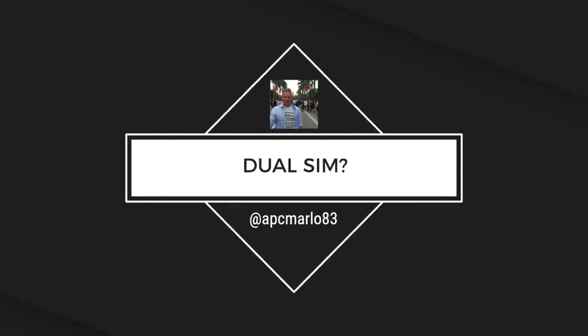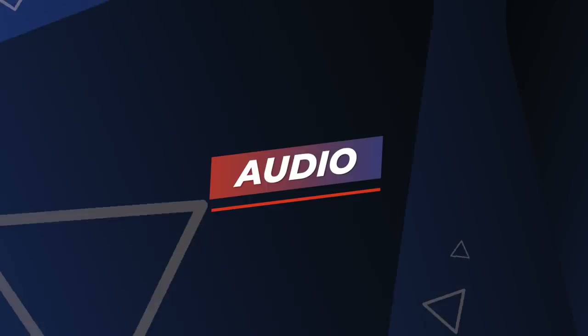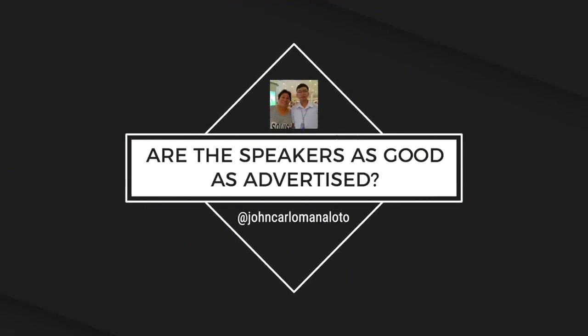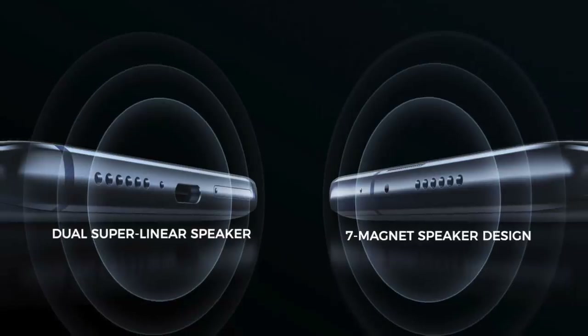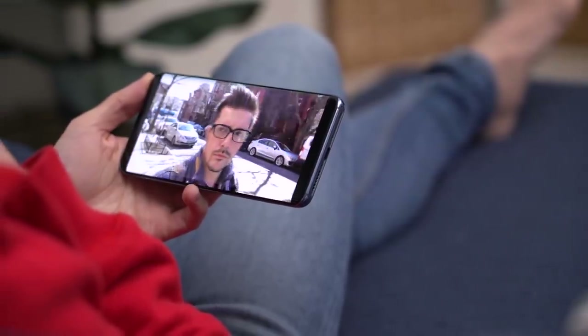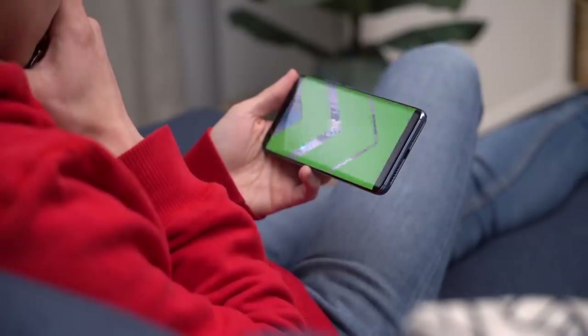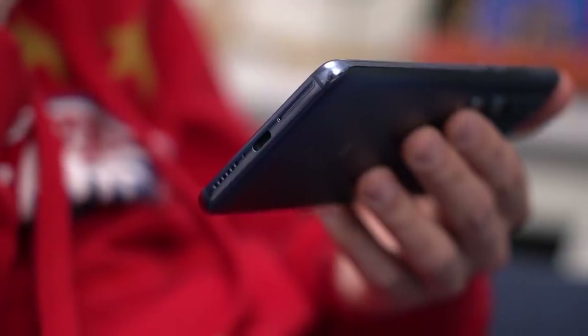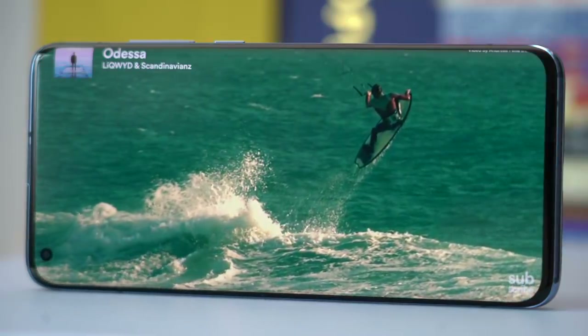Marcel from Germany asks about dual SIM. I hear the Chinese version is, but not the global version as seen here. More questions from Giancarlo of the Philippines: are the speakers as good as advertised? Xiaomi says the dual super linear speaker and seven magnet speaker design gives the Mi 10 Pro the best smartphone audio speakers. It comes with 15 volume levels — you can crank it all the way up without distortion, or turn it all the way down and still experience rich and deep sound. Have a listen.